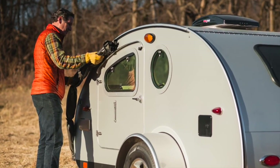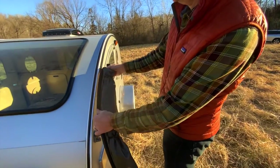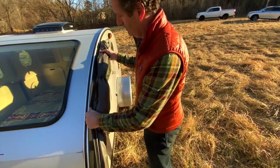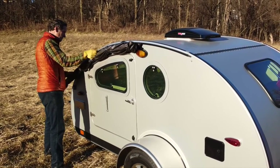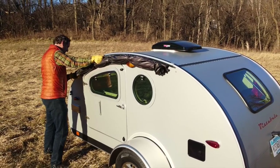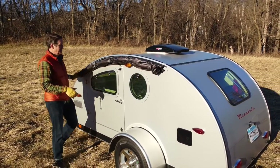The first step will be to slide the awning into the awning rail. The rope bead, which is what slides into that rail, is exposed when the awning is rolled up. Orient the awning so that the shiny side of the fabric is facing up. Slide it in from the front to the back, and when you're done, make sure it's roughly centered in the rail so that there's about the same amount of exposed rail on each end.